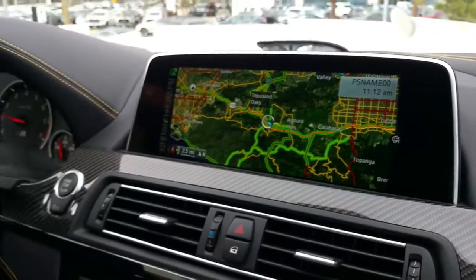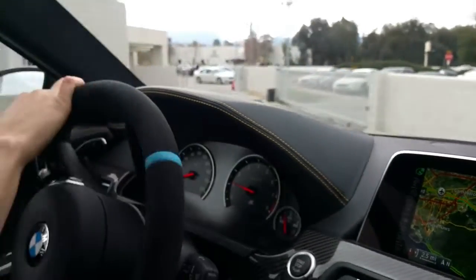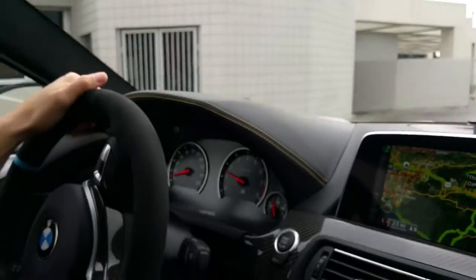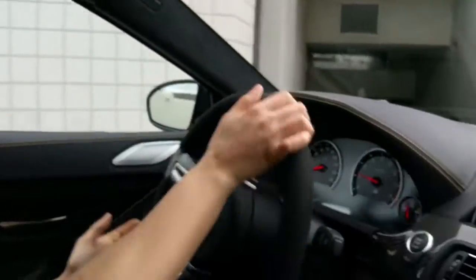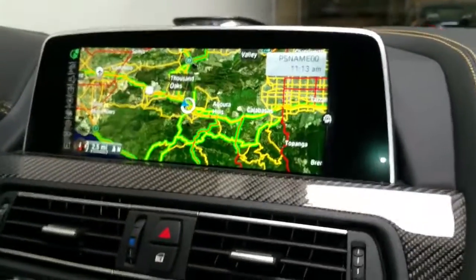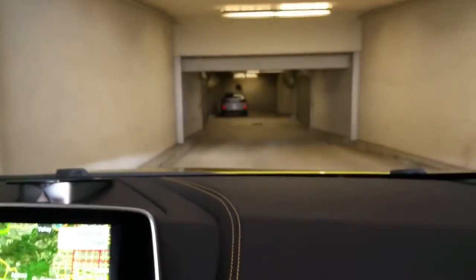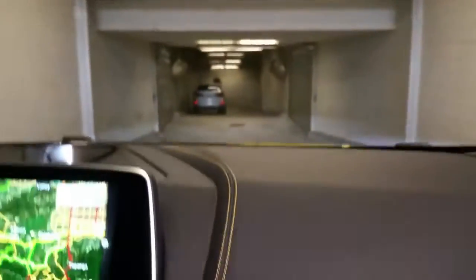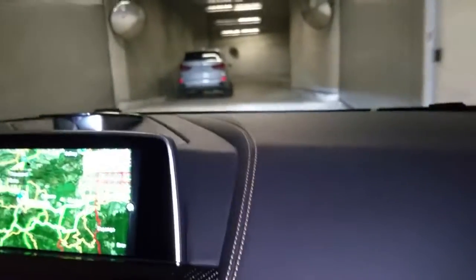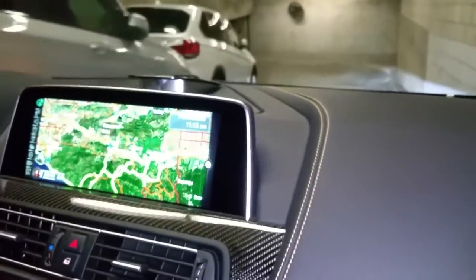This car is a looker — you're not going to be able to drive on the road without being noticed, and that's a great thing. It's definitely going to be a conversation piece. We're heading downstairs to the lower garage, where it's dark — we can have some fun with the exhaust. I also want to show you a cool feature in the heads-up display.